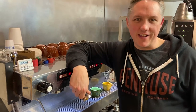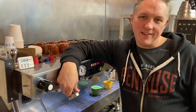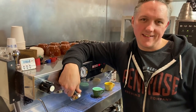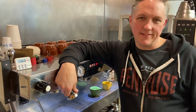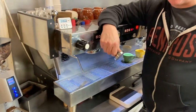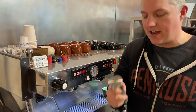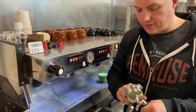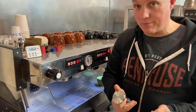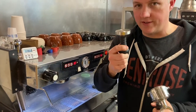Hey everyone, this is Eric Anderson with Fresh Ground Roasting. This is the Mug Life — I didn't choose the mug life, the mug life chose me. I didn't choose that slogan... actually, yes I did. Anyway, today we're going to talk about something baristas do thousands of times every day: tamping. I'm going to show you how to tamp properly and give you a couple of quick tips about the tamper itself.